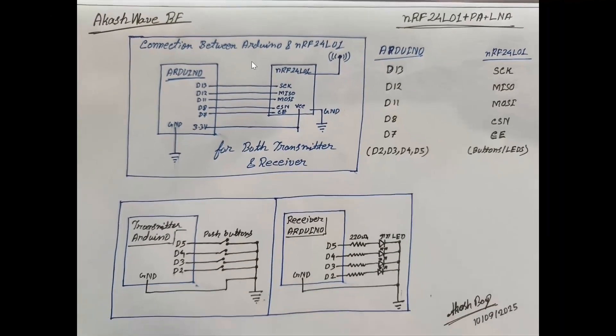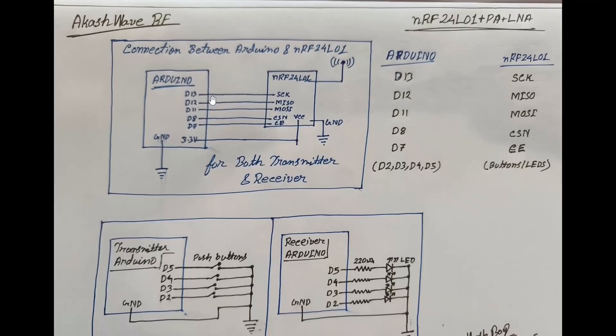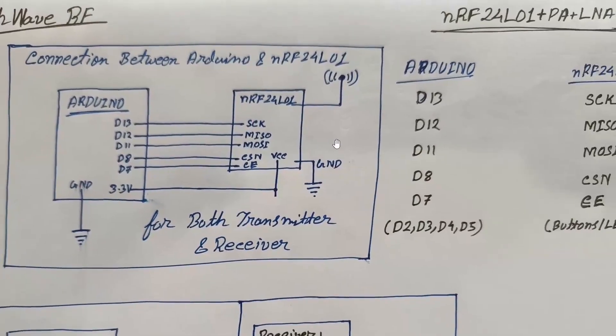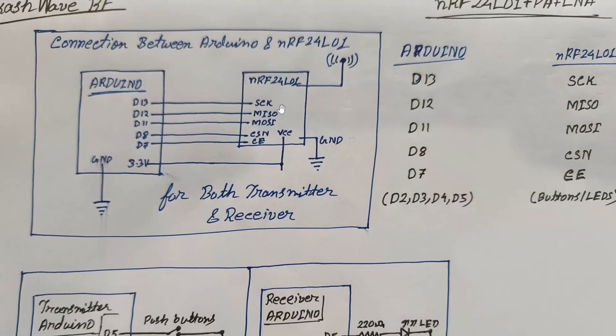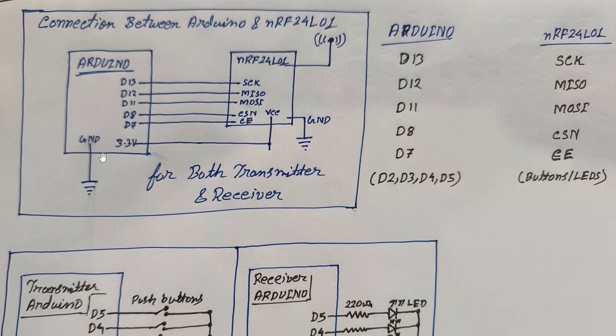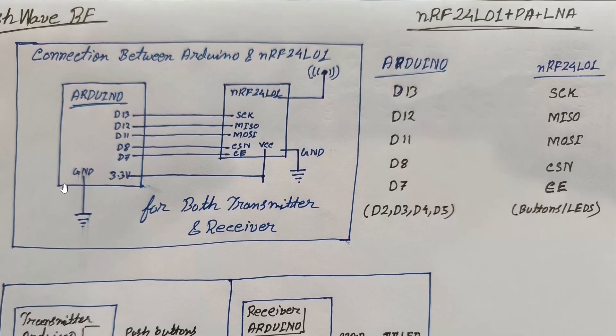Now let's explain the circuit diagram. As I had said, the connection between Arduino and NRF24L01 is exactly the same for both transmitter and receiver, so I have drawn it once. Arduino's digital pin 13 connects to NRF24L01's SCK, D12 to MISO, D11 to MOSI, D8 to CSN, and D7 to CE. NRF24L01 needs 3.3V power. In the diagram, I show it powered from Arduino's 3.3V pin, but in practice we will use an external voltage module. Ground connects to ground.